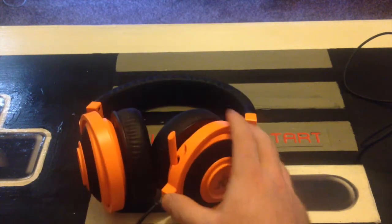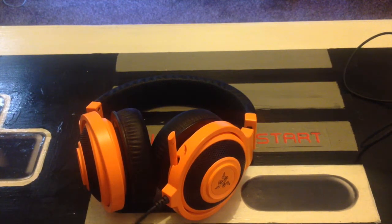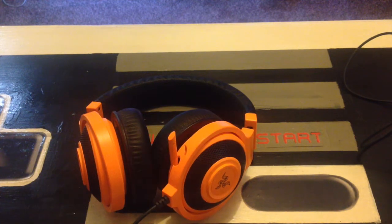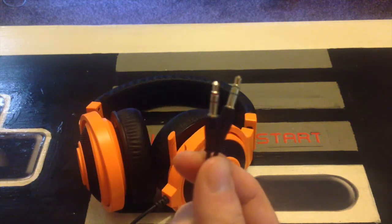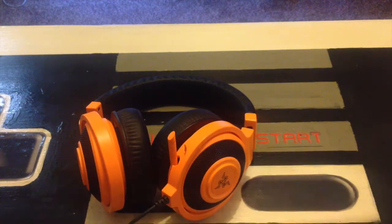There are a few different Razer headphone products — some use USB and some use the jacks. I got the one with the jack because it works for a lot more things. So you've got your standard connector at the end, but it also comes with a cable that includes splitters so you can plug it into your PC — it works with both single and dual jack setups.